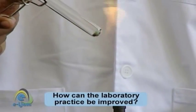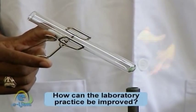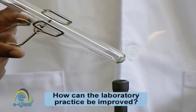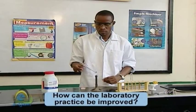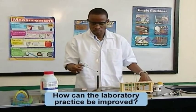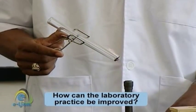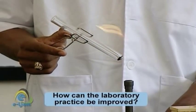Heat the solid or liquid gently at first and then increasingly more intense until no further change is observed. For gentle heating, pass the test tube slowly back and forth through the flame. For strong heating, place the test tube in the hottest part of the flame, which is just above the deep blue section of unburnt gases.